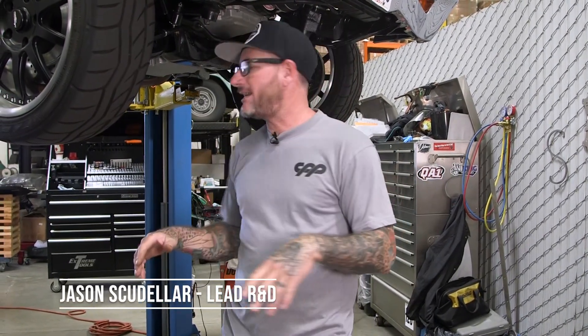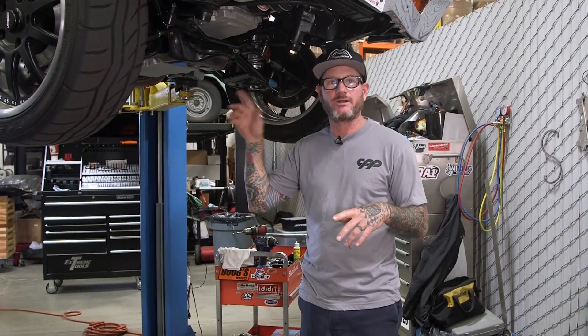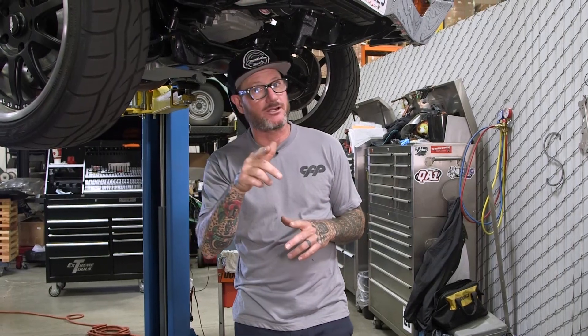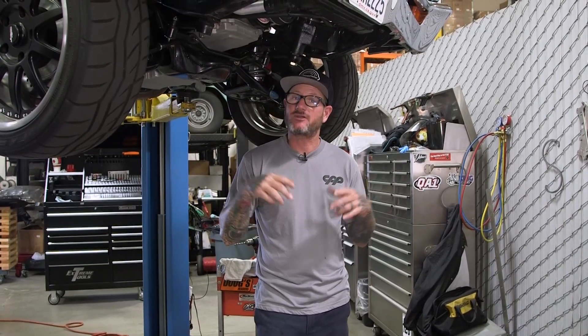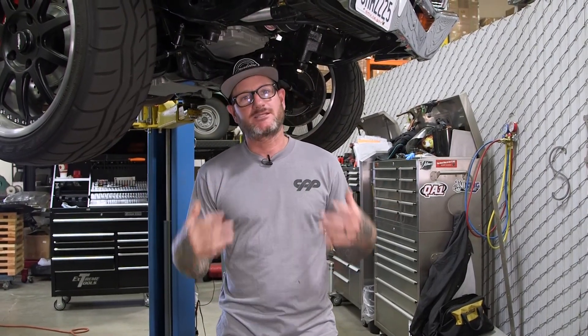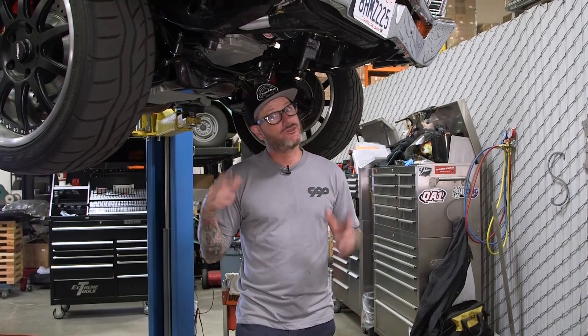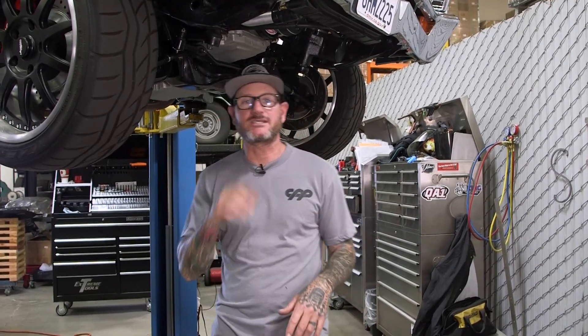Alright guys, so I'm standing underneath our '67 Chevelle and I'm gonna walk you through step-by-step how to install a front and rear high clearance sway bar. The reason we're putting different sway bars on here is because we did have the conventional ones on, which work really good for roll, but we put a bigger tire up front and had tire clearance issues — the tire was rubbing on the sway bar. With the new ones, it's not gonna do that anymore. Let's get started.